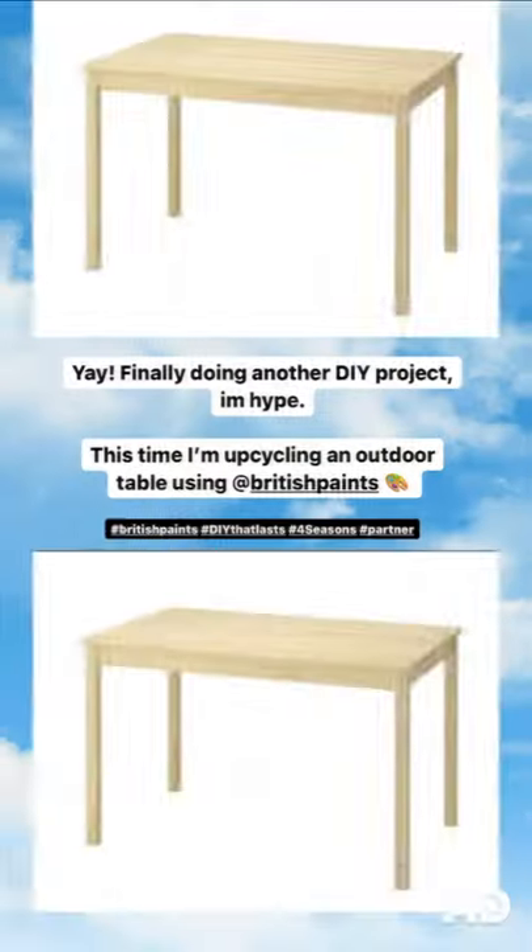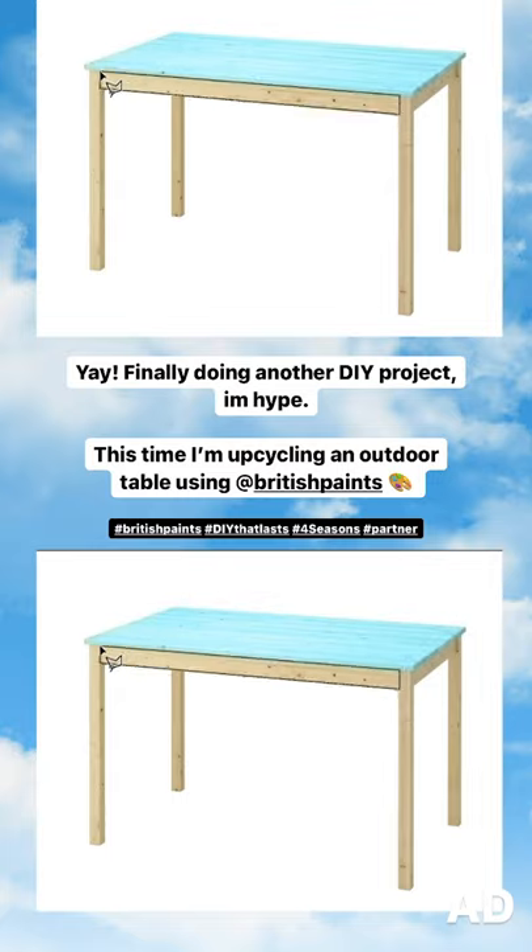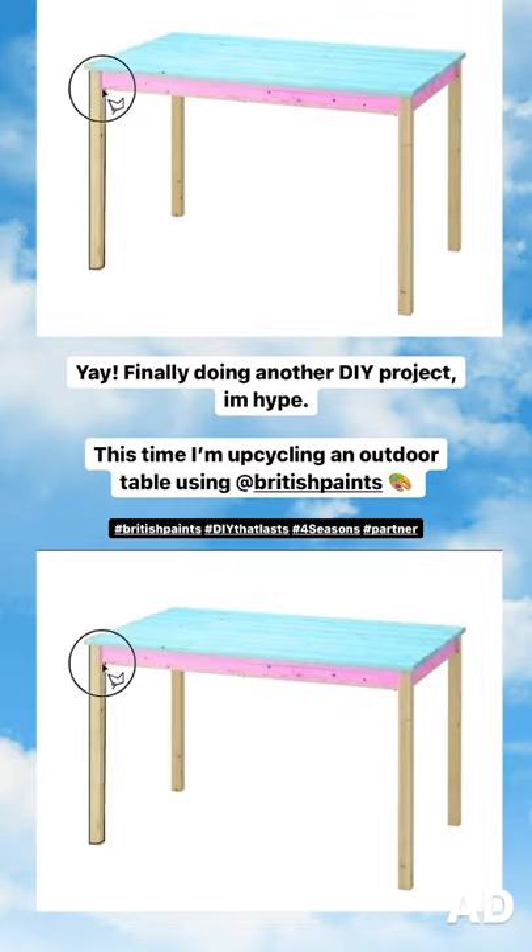So the first time in my adult life I have a backyard, which means I want fun backyard outdoor furniture. So this is what I'm planning.